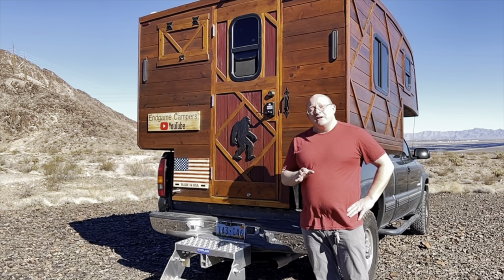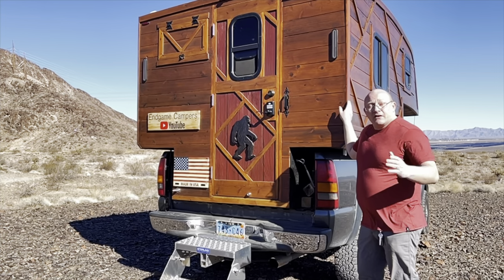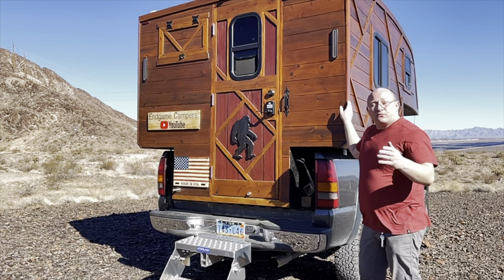Hey guys, today I wanted to give you a tour of my homemade truck camper. My name is Dave, follow me along.